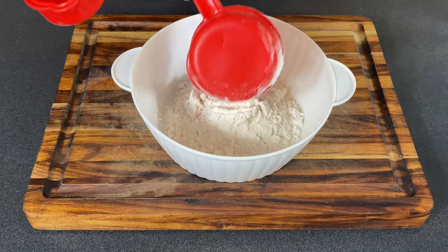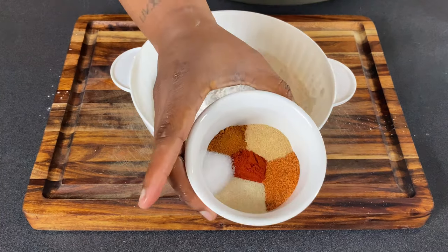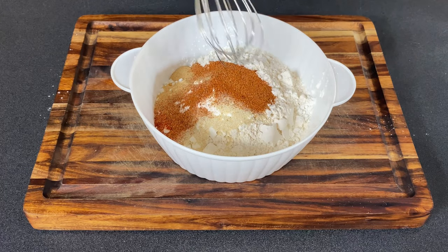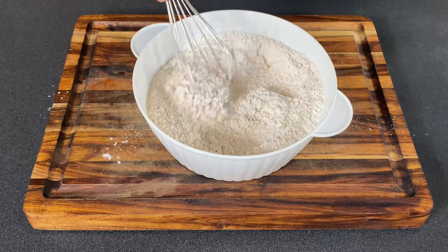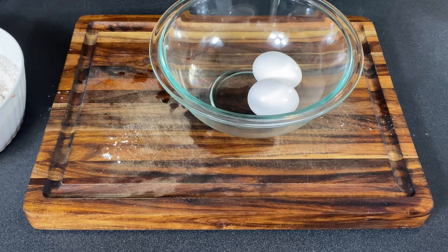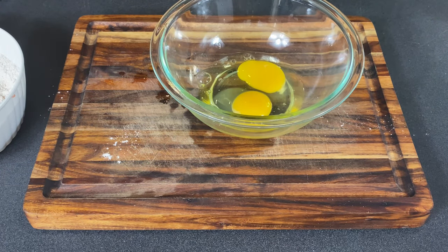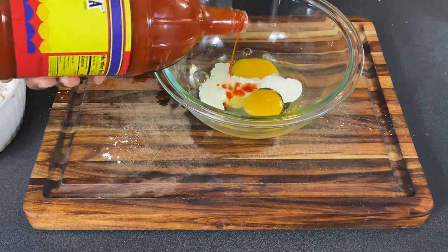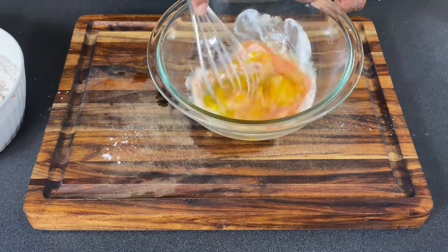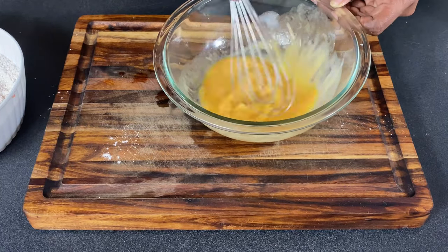Now let's make our seasoned flour. Start with two cups of flour, half a cup of cornstarch, and all the seasonings — measurements are listed below in the recipe. Mix that completely together. For our egg wash, we're taking two whole eggs, a tablespoon of heavy cream, and a teaspoon of hot sauce. You get to choose how spicy you like it — my family are little punks, so I didn't use as much hot sauce as I'd normally prefer. Your egg mixture is done.